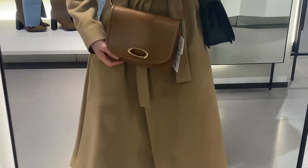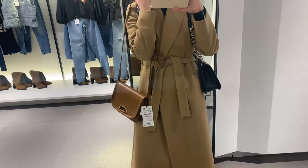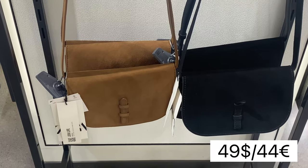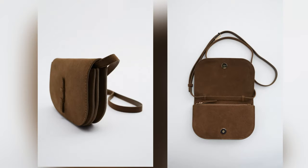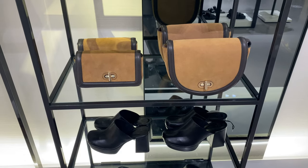It has an adjustable crossbody strap and an interior divided into three compartments. Another similar bag is the split suede crossbody bag. This bag has a lined interior with pocket, magnetic clasp closure, and comes in beige, brown and black colors.